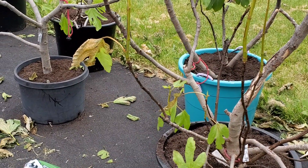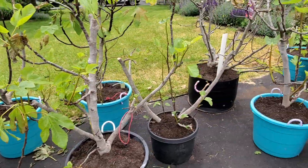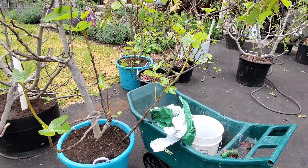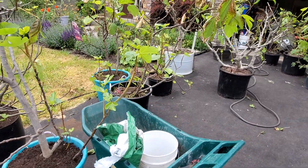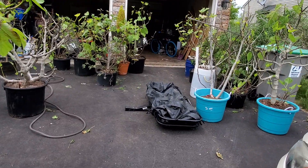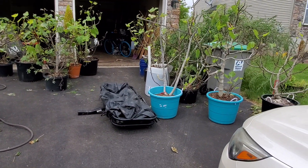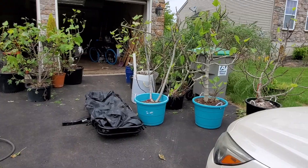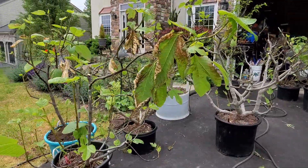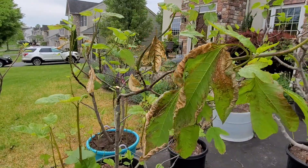I'll keep everybody updated. We're going to get them on a watering system too — I have to get them moved into the orchard. Surprisingly, we have had very little rain. I brought them out this week thinking we were going to have rain and some cloudy weather, but it never happened, hence the dramatic amount of burning on some of the leaves.